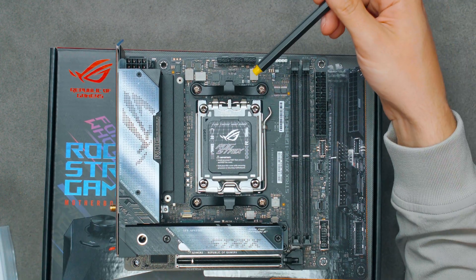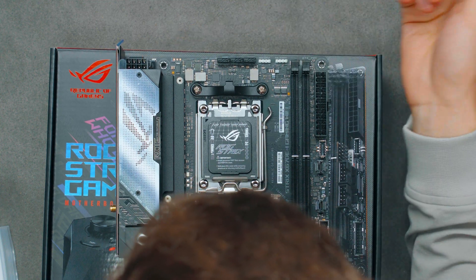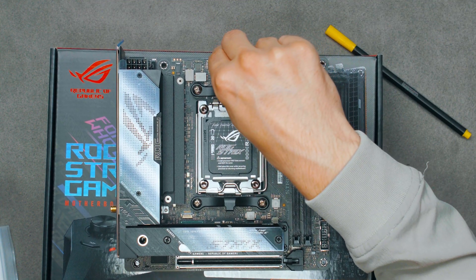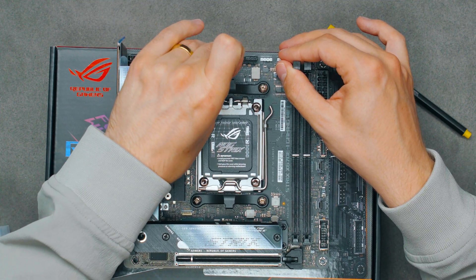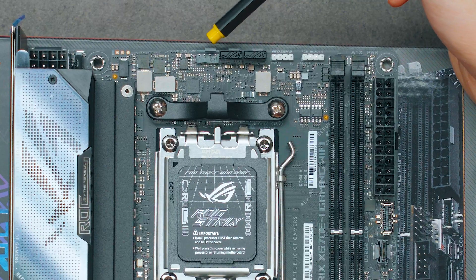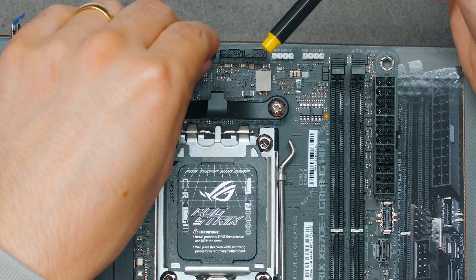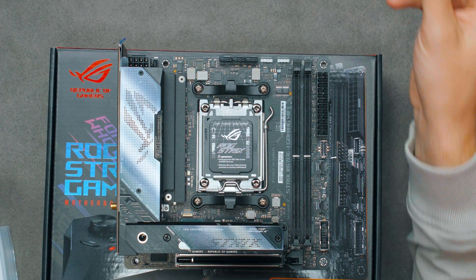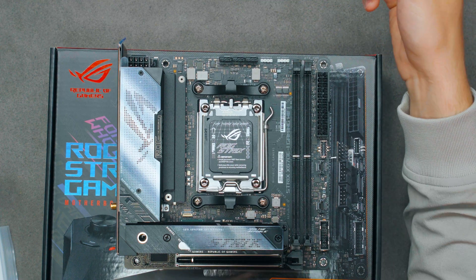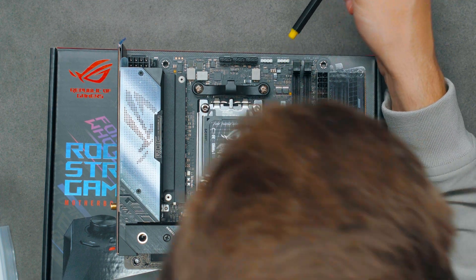Now let's take a look at the headers on the motherboard. On the top left we have the 8-pin CPU power header or EPS connector. We've got three PWM fan headers covered with a little rubber cover. From left to right we have a CPU fan header, an AIO pump in the middle which always runs at 100% speed, and the ones on the left and right can be adjusted in BIOS or software. We have one 5V ARGB header and one 12V ARGB header.